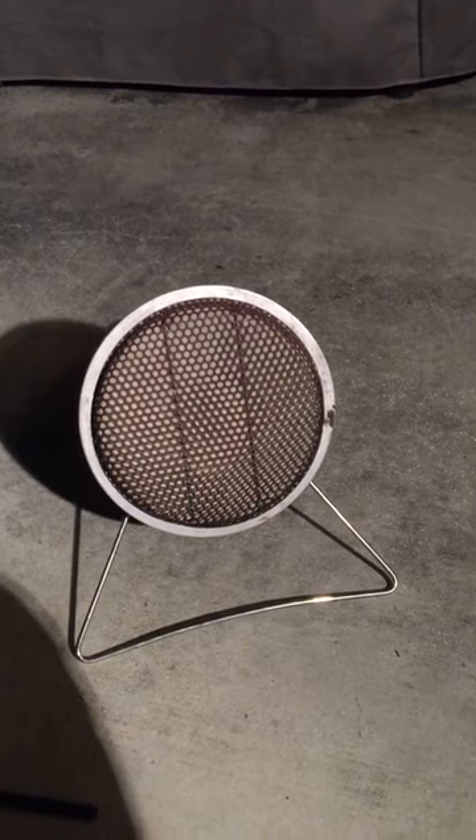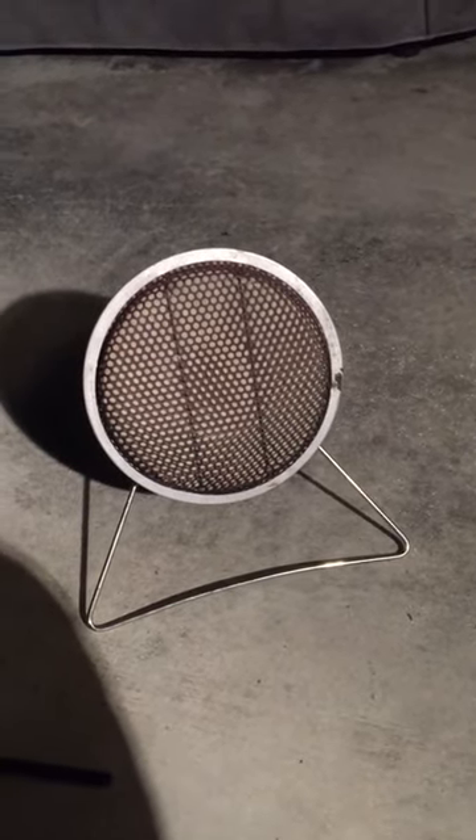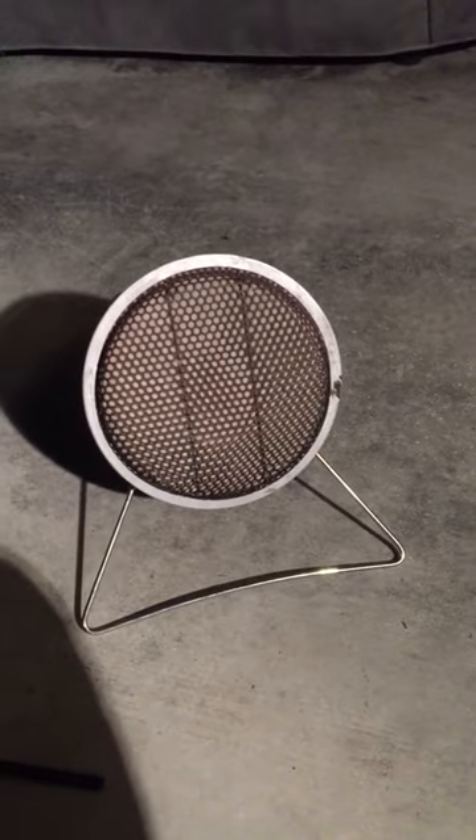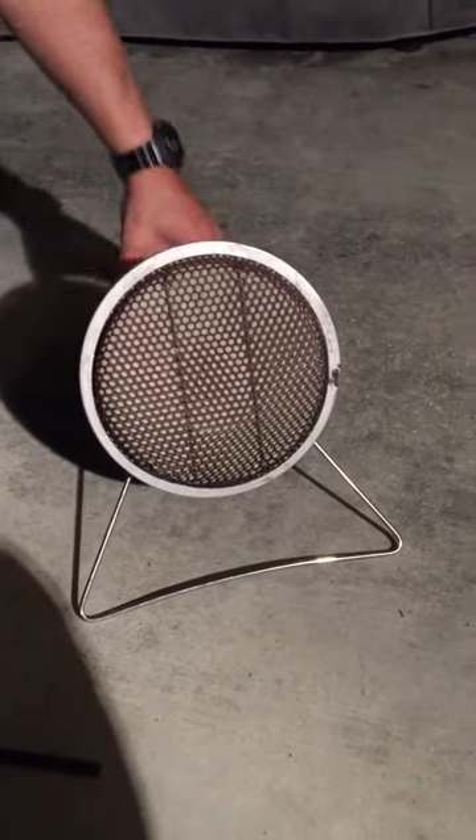This is a review of a Coleman 5033 catalytic heater that I picked up on LetGo for ten bucks. I don't ever pass up these great little deals — anything Coleman I like, so camping gear.